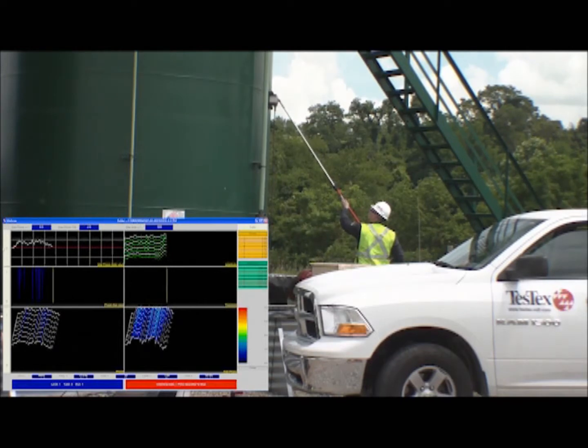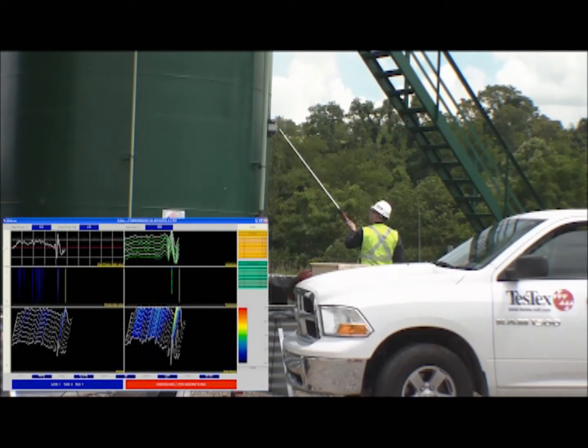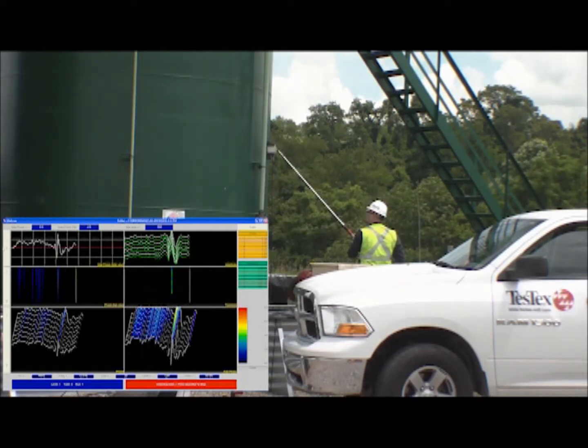Typically, during an inspection of this type, we do three vertical scans at approximately 120 degrees to check if wall loss is occurring. For time's sake, we are only showing the first two.